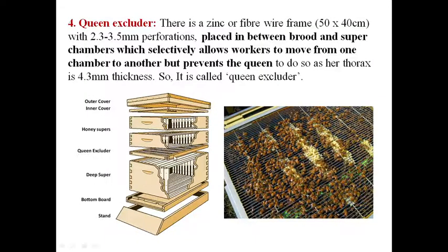The queen excluder is placed between the brood chamber and the super. It is a zinc or fiber wire frame with perforations of 2.3 to 3.5 mm, placed between the brood chamber and super chamber. It selectively allows workers to move from one chamber to another, but it prevents the movement of the queen, because the queen's thorax is 4.3 mm thick — too large to pass through. Therefore, the queen cannot move from the brood chamber to the super, but workers can pass through freely.